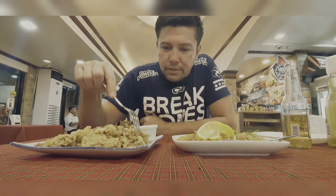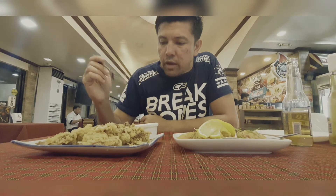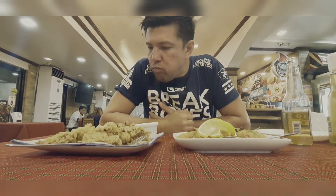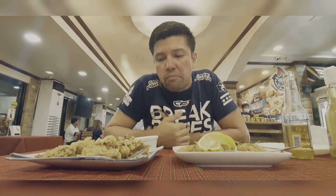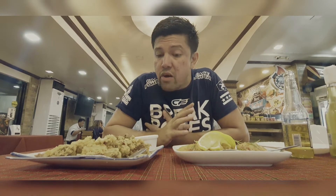Alright, so fried calamari. Let's give it a go. This is a mayo-based sauce — mayo something. I got too much mayo there. It's good. It's not like chewing rubber. I like it. And unlike other restaurants where there's too much breading, this one has just enough. So I like it.